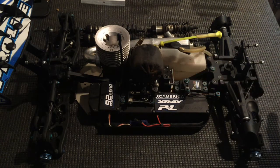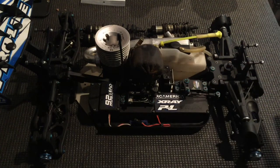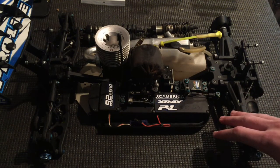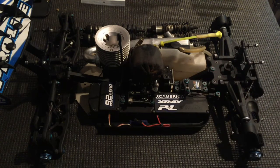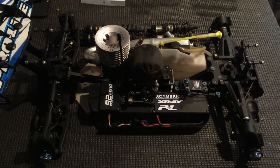Once you do all the diffs and put the car all back together, check every single screw and make sure everything's tight in the front end and rear end. Brush off your radio tray and put it back in. Take the center diff apart, clean everything off in there with motor spray, and clean off your tank — though that's pretty much optional as it doesn't really help the performance.